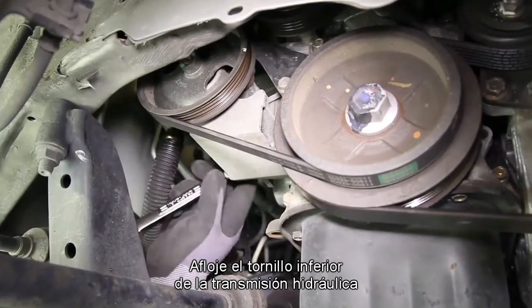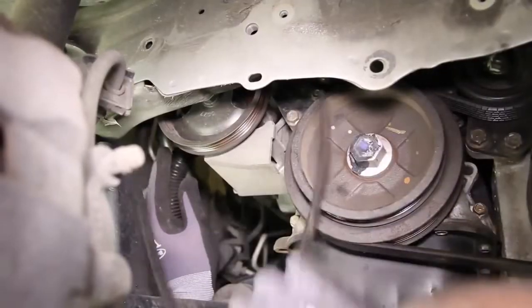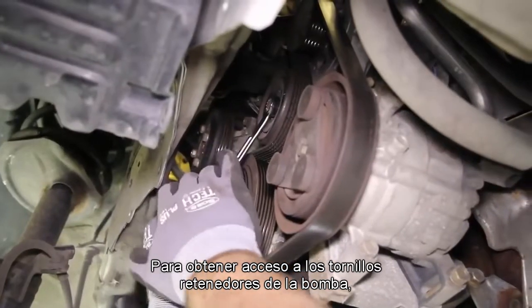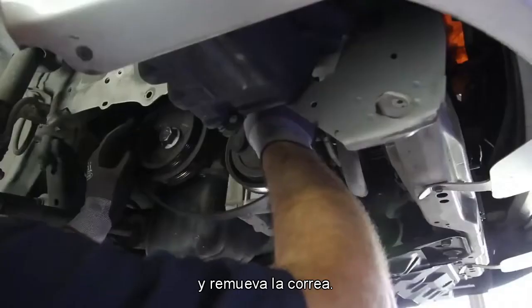Loosen the lower power steering bolt and remove the drive belt. To gain access to the water pump retaining bolts, loosen the alternator belt tensioner and remove the belt.